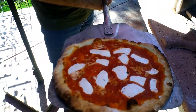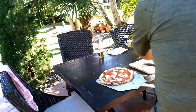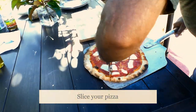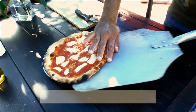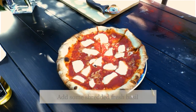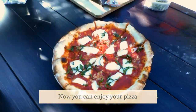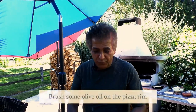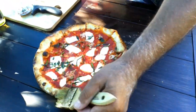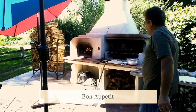This is our margherita pizza — looking good! I add some fresh basil on top. One more thing you can do is brush a little bit of olive oil on the crust around the pizza. That will make your pizza look a lot nicer. Bon appétit!